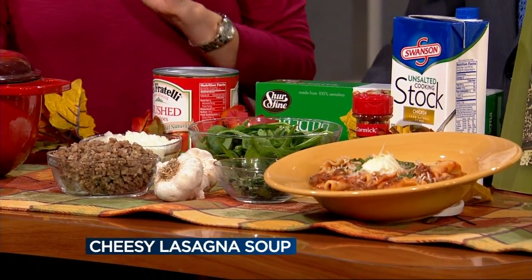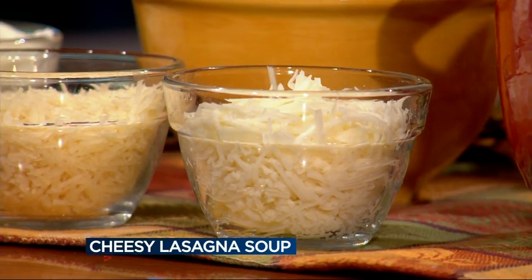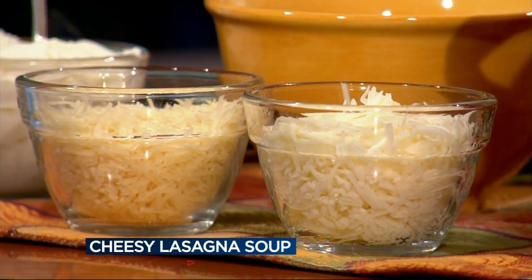Then you add in your lasagna noodles, and you can break them up into about one-inch pieces. I have the soup already prepared here, and then you're going to add in some seasoning — some fresh basil, some garlic, some red pepper flakes. And then you're probably wondering: where's the cheese?